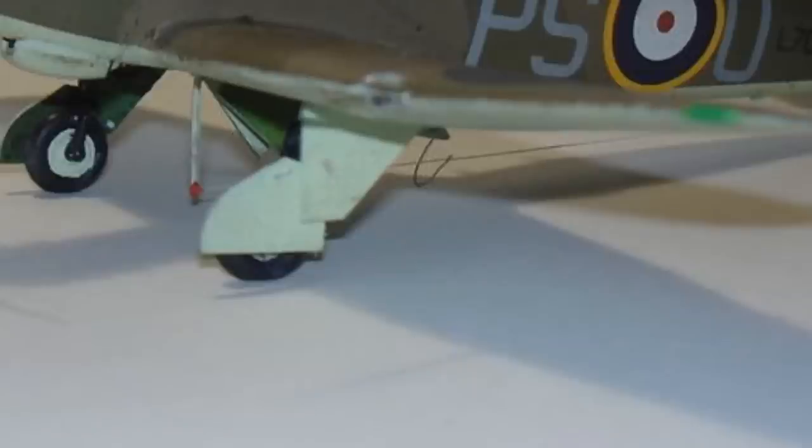For the aerials underneath I used some stretch sprue with a little touch of superglue on each end - that type of aerial is easy enough to do. What wasn't easy was the aerial coming from the fuselage. Because I've got the aircraft on wheels the rear aerial mast is retracted, which means the piece coming down from the fuselage to the main aerial wire had to be looped. I found that a bit difficult but managed to get it done on the third attempt.